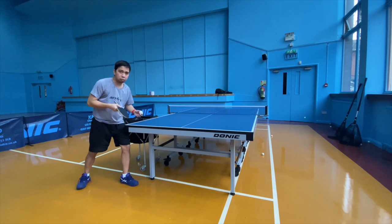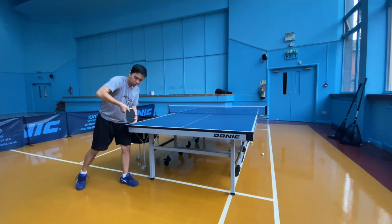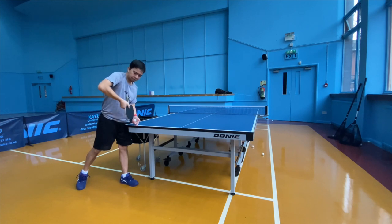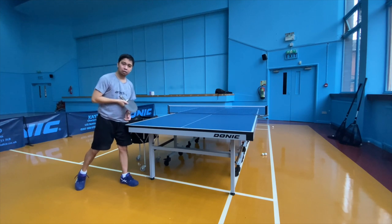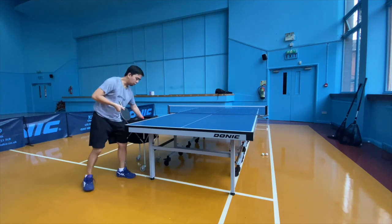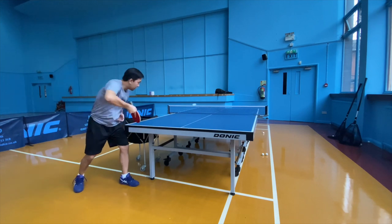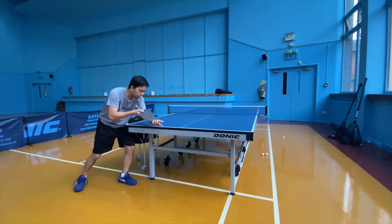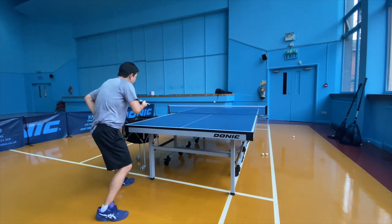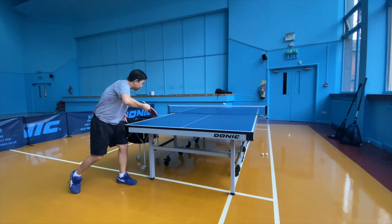Remember guys, when it comes to a side spin, you need to do a bit more. The wrist should stand a little bit. After that, you're going to apply from that side. You can put it in either corner now with the side spin.